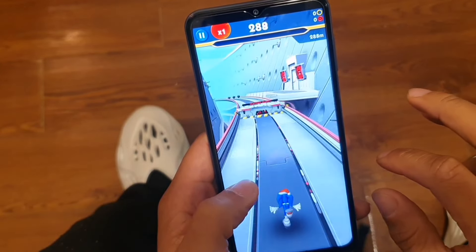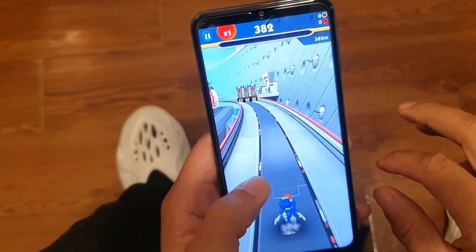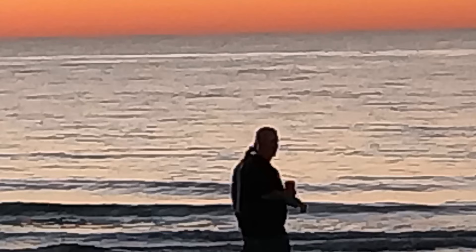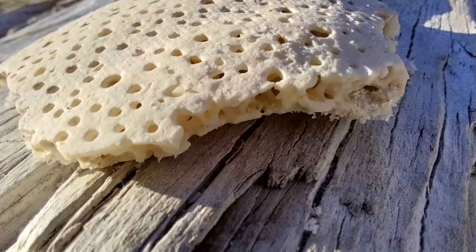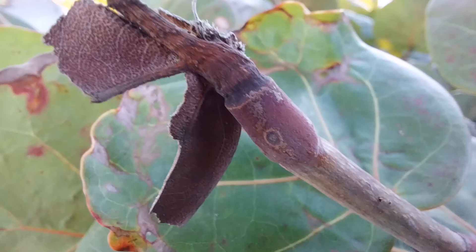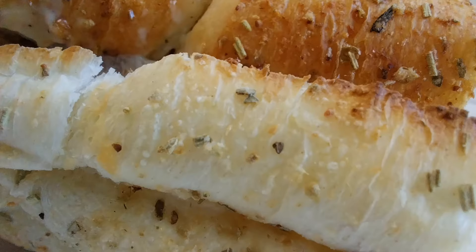Let's jump into the cameras, because I really enjoy them on this device. You get a quad camera setup with a portrait camera for bokeh effects at 2 megapixels, a macro camera at 2 megapixels, a 5 megapixel ultra-wide camera offering 120 degrees of field of view — which is great for outdoor scenes where you want to capture the full image.